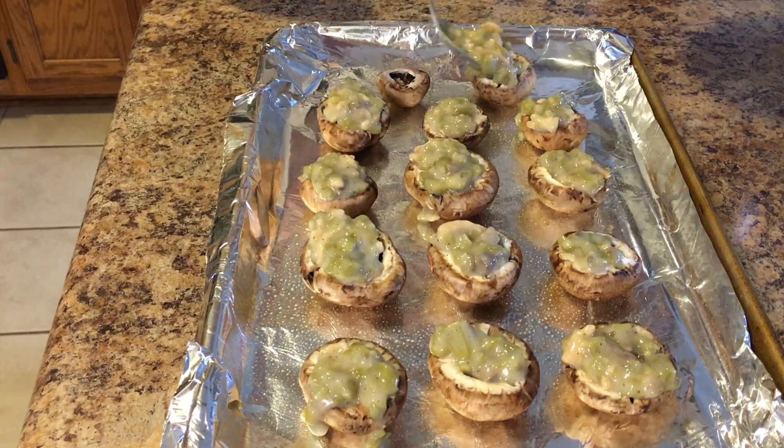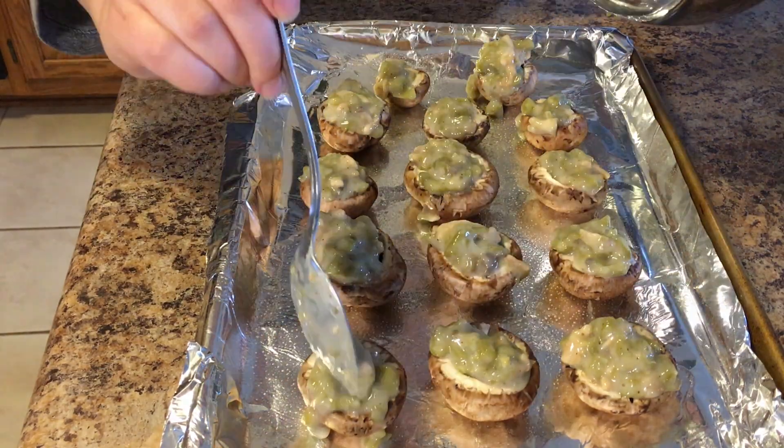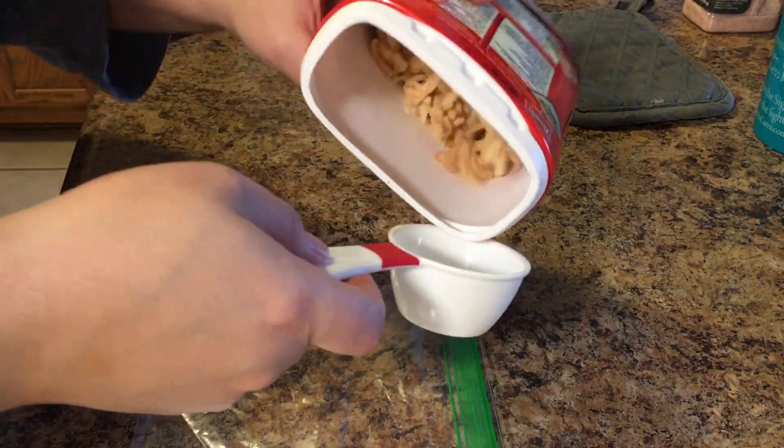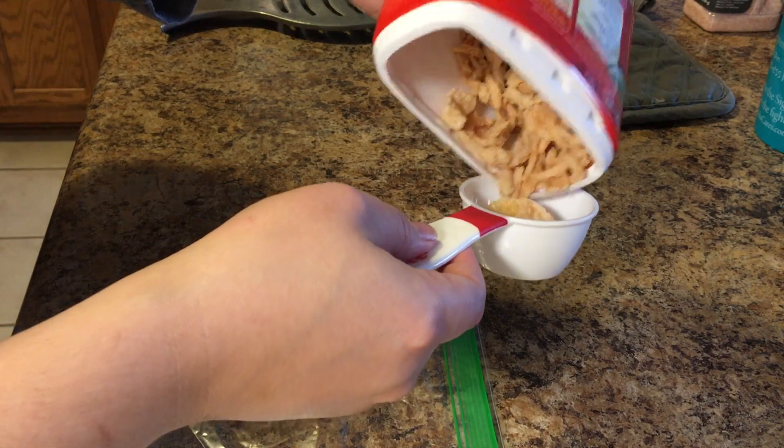I'm not a very good mushroom filler, but that's okay — it doesn't change the taste. Now I'm going to take a fourth of a cup of those french-fried onions.